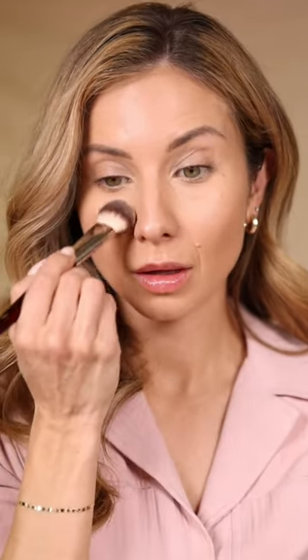So you really want to be careful which powders you use. You want to avoid heavy powders and you want to avoid over-powdering. This is soft, it's blurring, and it's beautiful. I like to use the BK Beauty 113 brush to apply it. I'll use the flat side and just press it underneath, and then I'll even bring it down on the cheek a little bit. Love this combo.